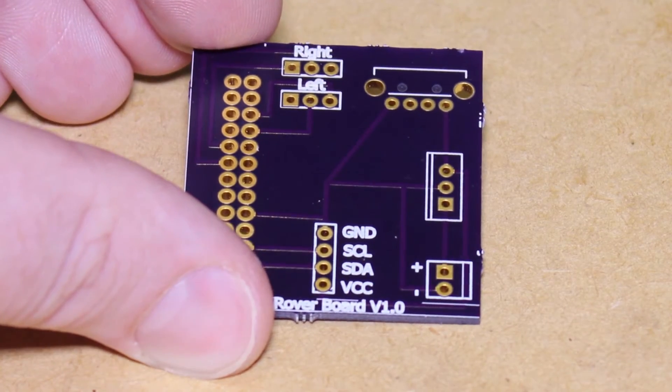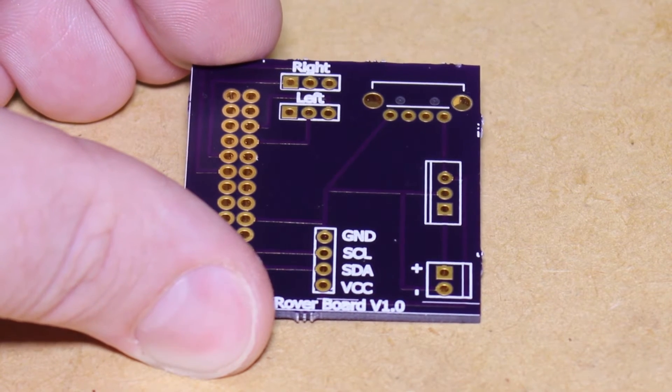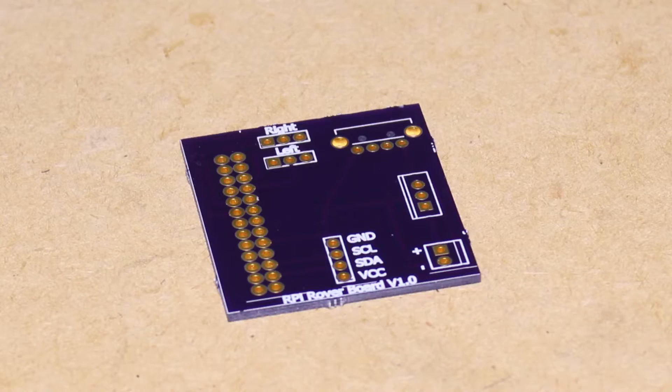After testing the board I settled on a design. I then used a hobbyist PCB manufacturer to get my PCBs made.